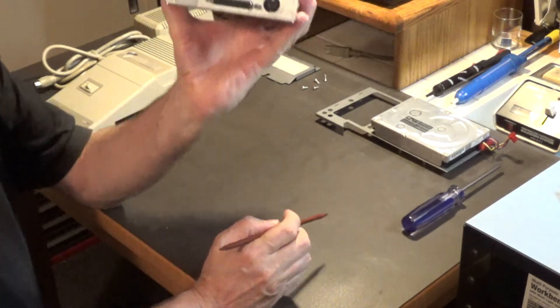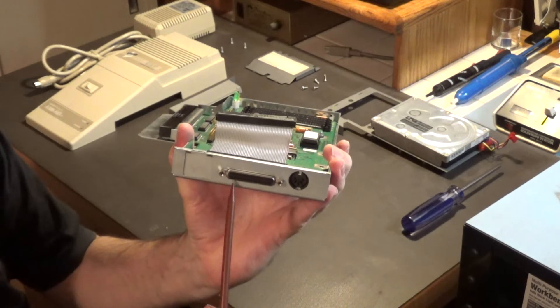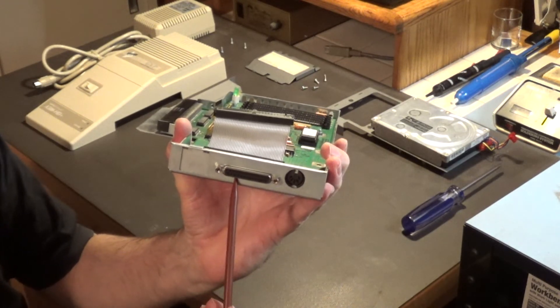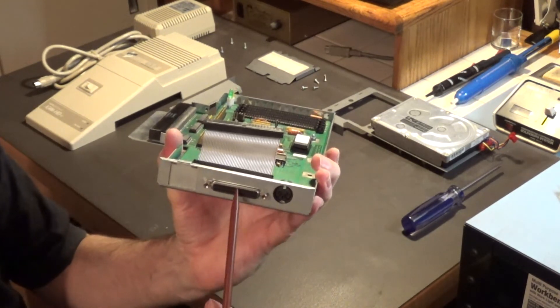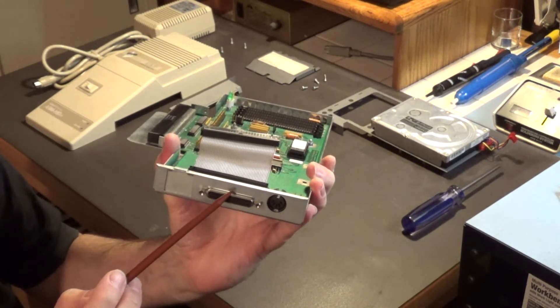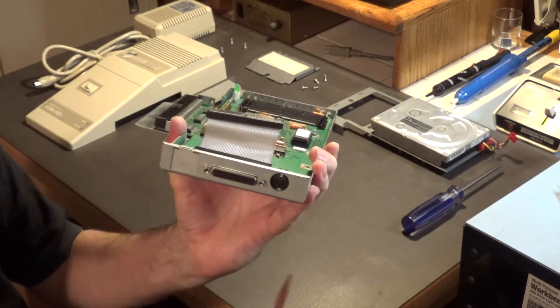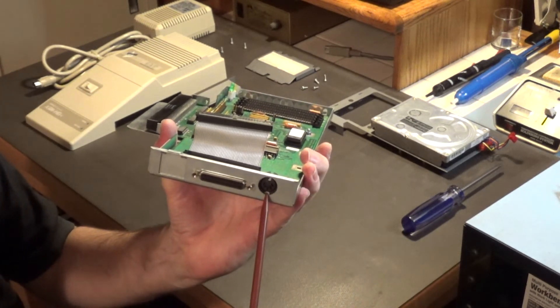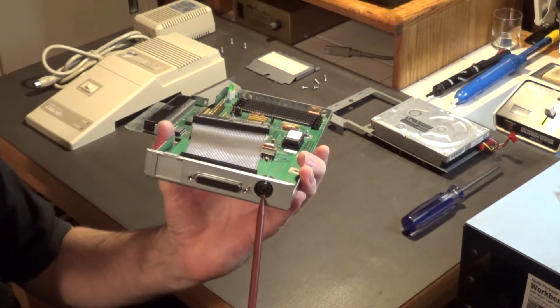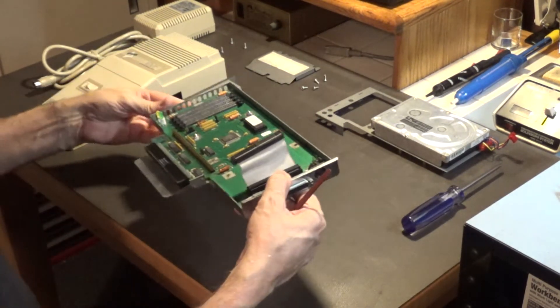This right here is the external 25-pin SCSI port, which you can use to plug in other SCSI devices. A good device to plug in here would be an external SCSI Zip drive — that would be a perfect fit. And this is where the external power supply plugs in.